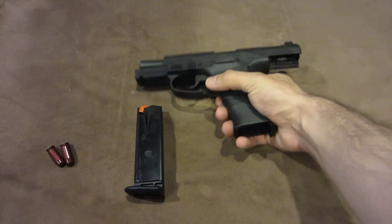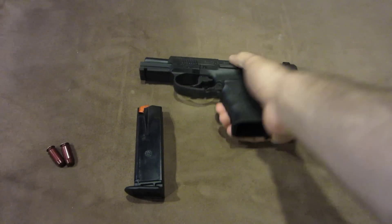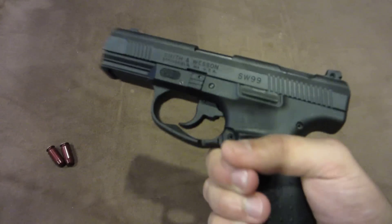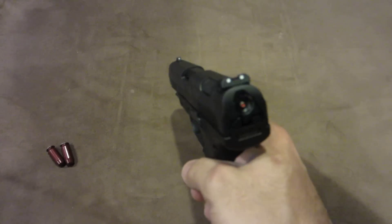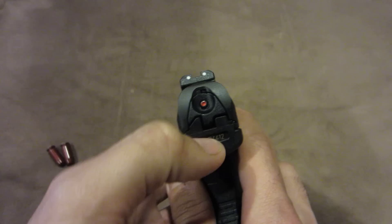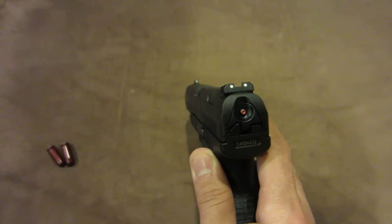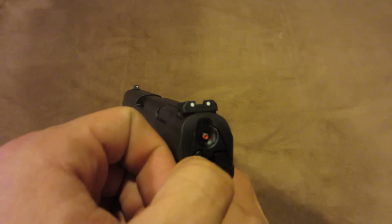So now that we know the gun's empty, I'm going to go over a few different aspects of this gun and how it differs from a lot of guns. First things first, there is no actual safety on this gun. The safety has to do with the trigger, sort of like a Glock, and I'll get into that in a second. But it has a very cool set of features. First of all, this red indentation on the back will show you whether or not the hammer — in this case the striker — is cocked back.